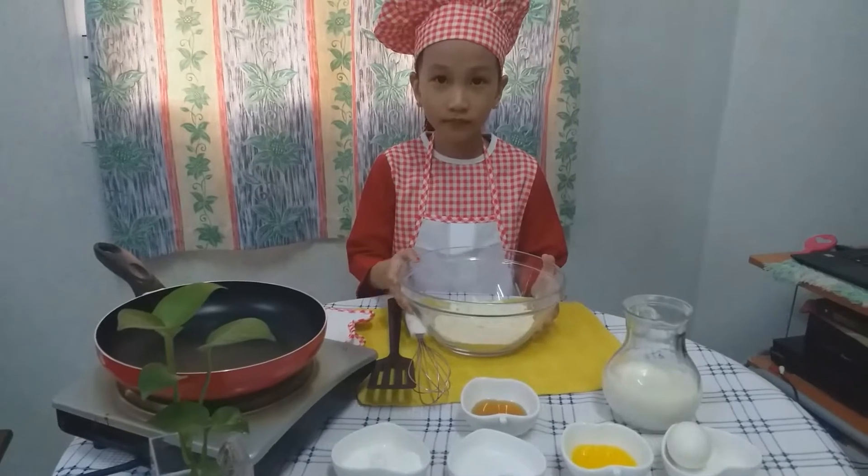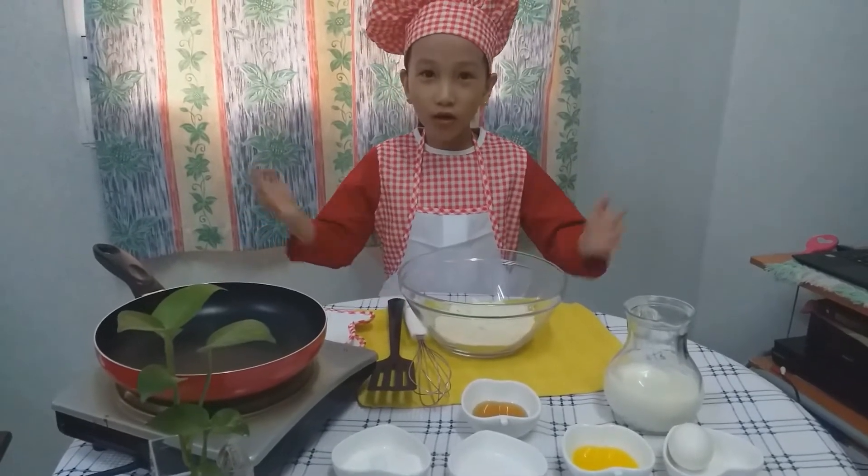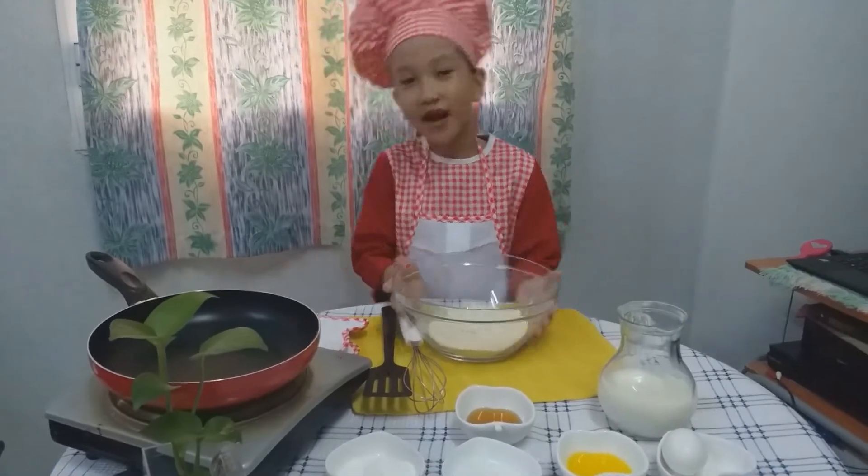Hi guys! Welcome to my cooking show! Today, we're gonna cook my favorite pancake.